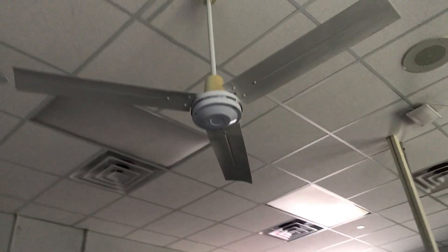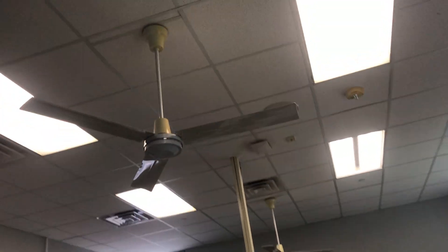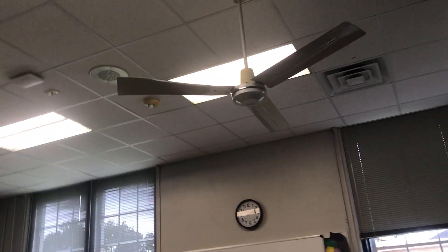Hello there, everyone. Should I do a video about these two Dayton leading edge ceiling fans? This is a classroom at the school that my mother works in. Unfortunately, it's not my hottest classroom. This is the only classroom that still has fans.